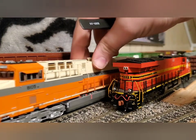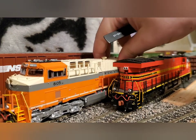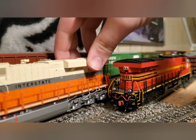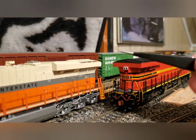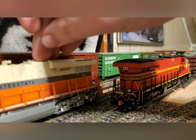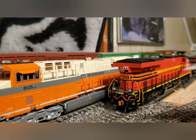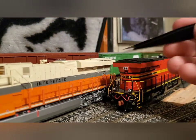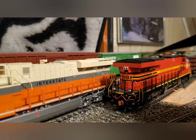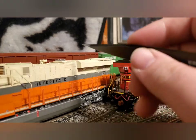These ones are supposed to stand in for the PTC era, so these are like 2016 and up. Rotating bearing caps, all the same fuel tank details, chain, all the standard details. Tip it up and you can see all the nice wiring underneath, traction motor cabling, all that stuff. On both of these models you've got see-through etched metal grills on the rear — these ones are painted so they're a little bit hard to see, but they are there.